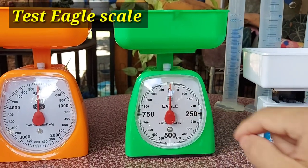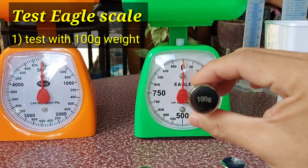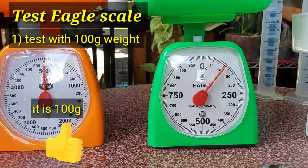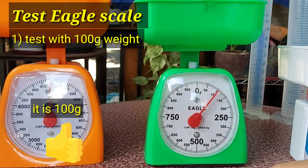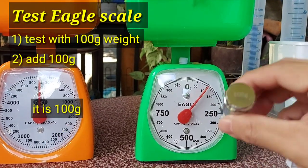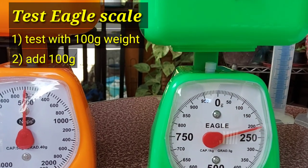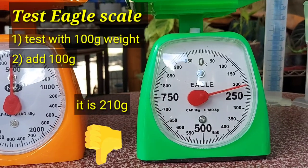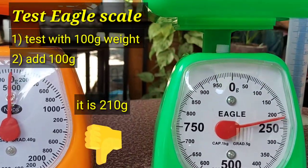We will now test the 1kg Eagle weighing scale, first with a 100g test weight. Good job — it reports 100g accurately. We will now add another 100g for a total of 200g. It reports 210g — that is 10g more than the 200g.